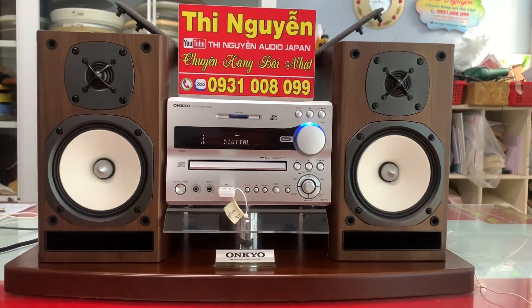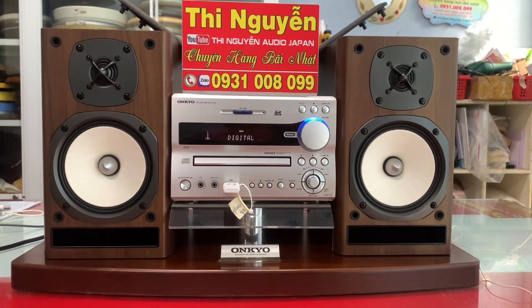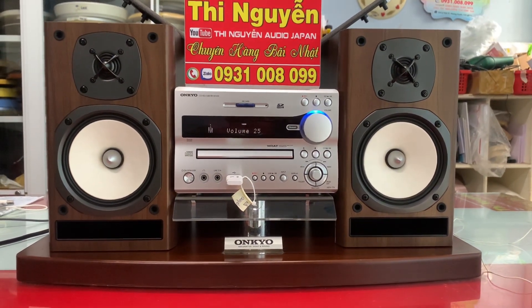Và cuối cùng em xin test nhạc qua chức năng optical giải mã cho các bác tham khảo rồi em xin kết thúc clip. Các bác có nhu cầu mua hàng vui lòng liên hệ 0931-008-099.